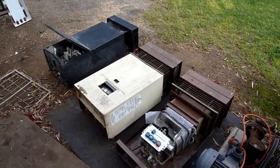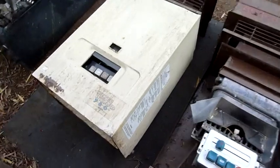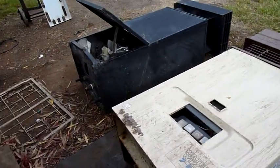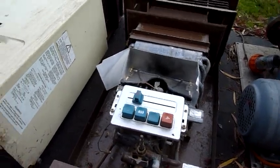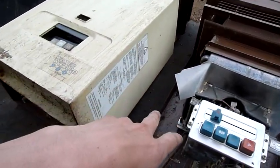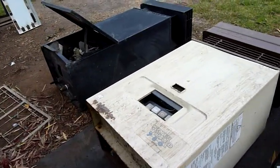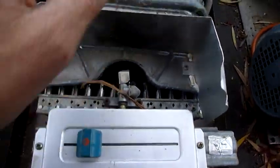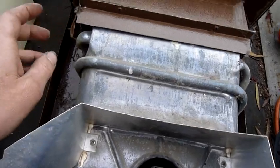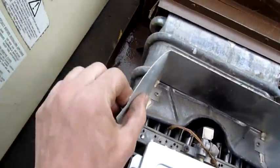G'day folks. For this afternoon's quick little autopsy, we have three instantaneous water heaters, or continuous water heaters. We've got two identical Bosch units and a mystery unit. They all work on the same principle with a gas burner, temperature senders, and a heat exchanger — a nice big copper one.